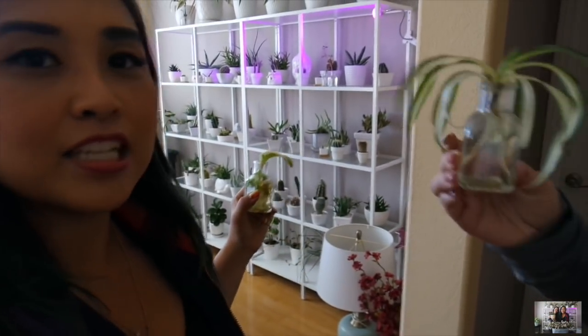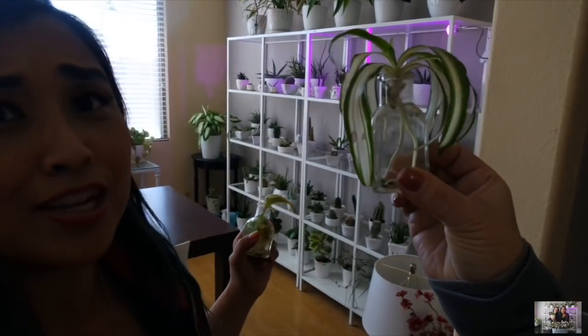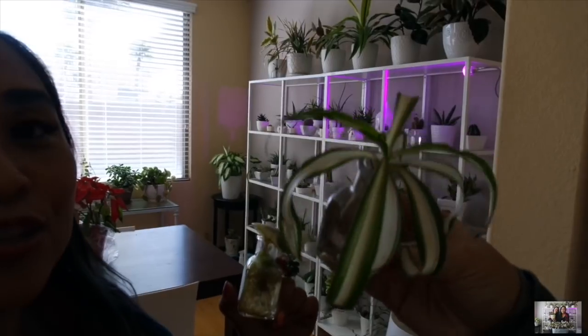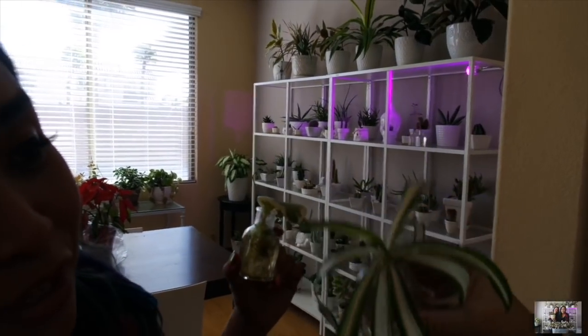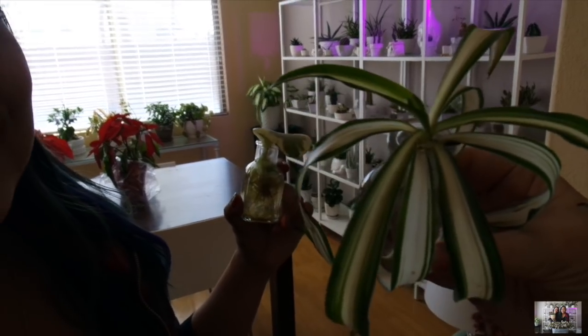You guys saw my spider plant propagation video — I gave her a little baby. You know how I love trading cuttings with friends. Take a look at all of the root growth in here, I'm so excited. And there's a new leaf coming in! You can do plant trades with your friends like me — hope this inspires you.